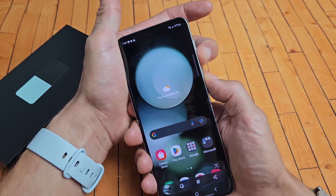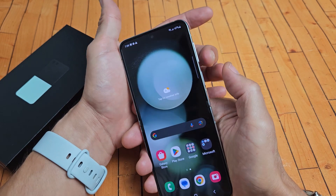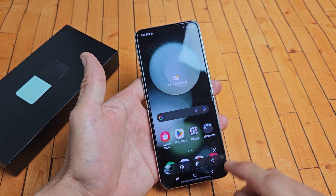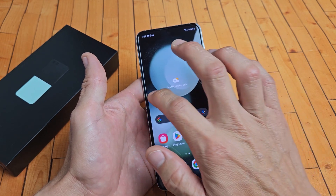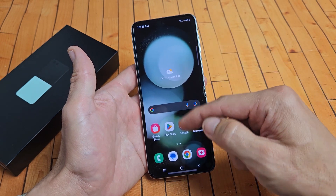If you press and hold volume down and power, it's going to bring up the power off menu. So again, volume down, power button — tap them both at the same time. From here you can share, you can edit, or if you don't do anything, it automatically gets saved into your photo gallery.